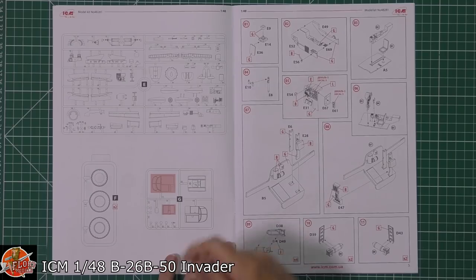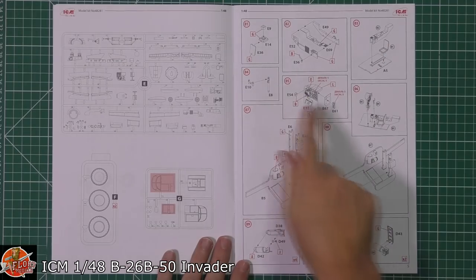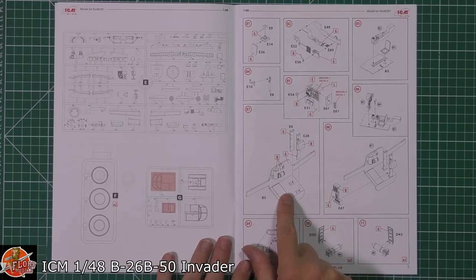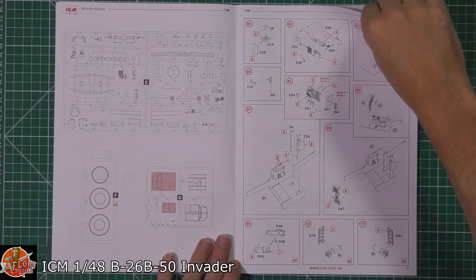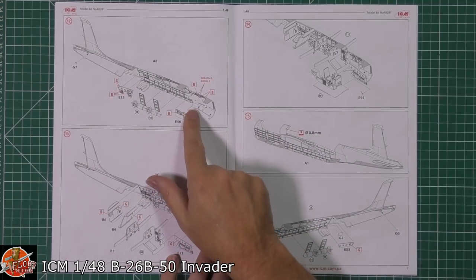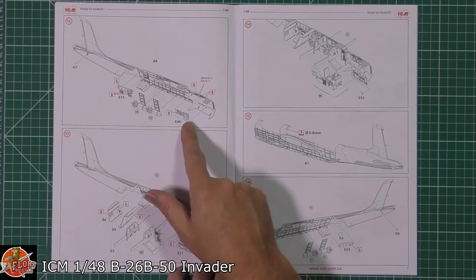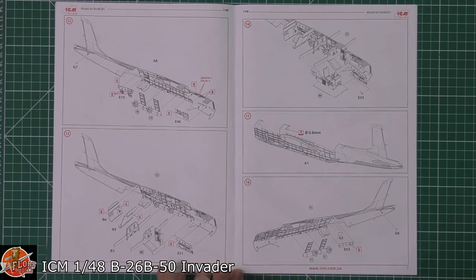We do get both canopy options in the box. Starting off with the cockpit — nicely detailed by the looks of it, with various components. We've got a little bit of wing spar as well, making wing alignment so much easier, and all the equipment going in. The bomb bay is shown with the bomb racks being fitted in, and there's a nose weight callout of 40 grams to be fitted up front.